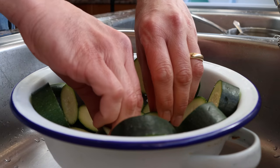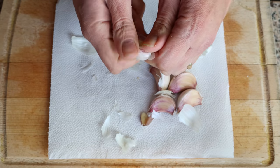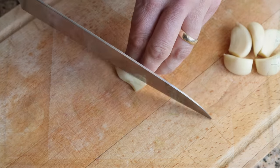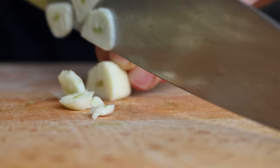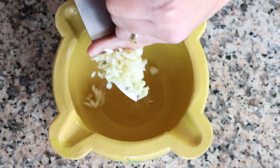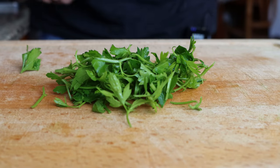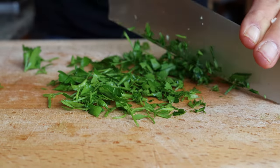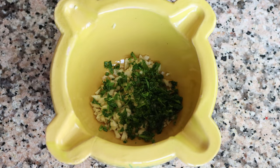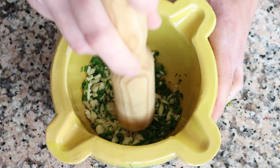While we're waiting on the zucchini, I'm going to grab six cloves of garlic, remove the skins from each clove, roughly chop the garlic, and add it into a mortar. We'll also add a quarter cup of fresh parsley, which is about 15 grams, and pinch in a little sea salt. Then we'll pound down on these ingredients for about 30 to 45 seconds, or until they're well combined, and set it aside.